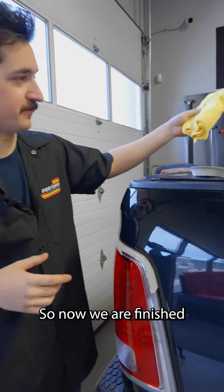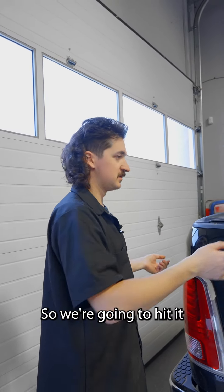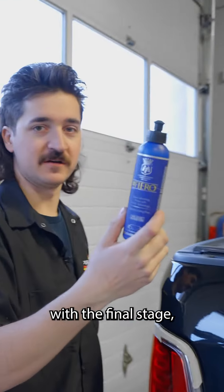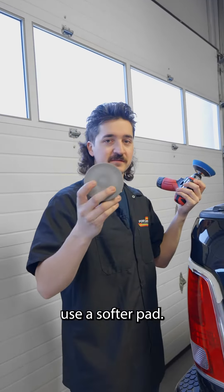So now we are finished with the medium cut and it looks pretty good. We're gonna hit it with the final stage which will shine everything up, and we're gonna use a softer pad.